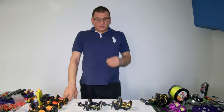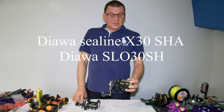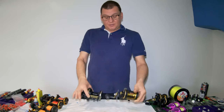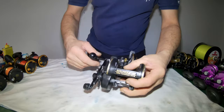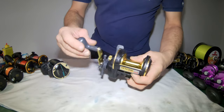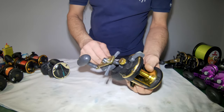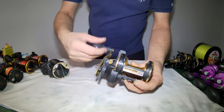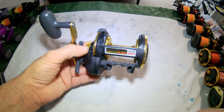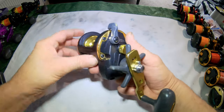Welcome back to Starfish Sea Fishing. We're going to do another service video today — the Slosh 30 and the Sea Line X30 SHA. Both are the same reels; the X30 is the upgraded version with a better handle and metal spool. Today we're covering the Sea Line X30 SHA. The handles are much better on this one, but they are essentially the same reel.